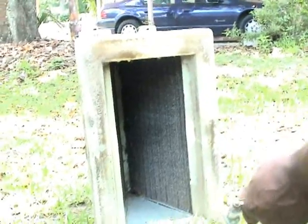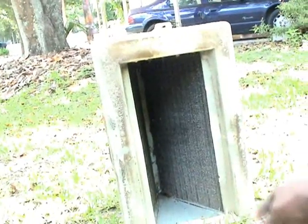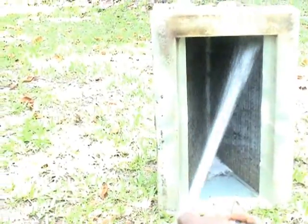First of all, Willie's going to go ahead and hose the coil down with some water. This will allow the coil cleaner to actually activate, because water is what activates the coil cleaner. Now it's been hosed off and we can go ahead and put some coil cleaner in there.